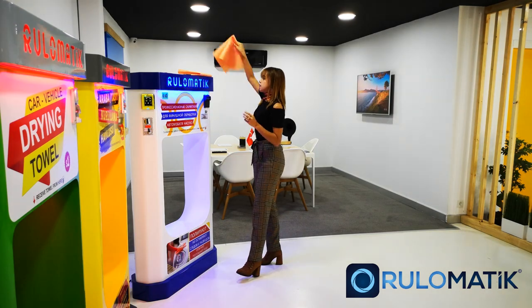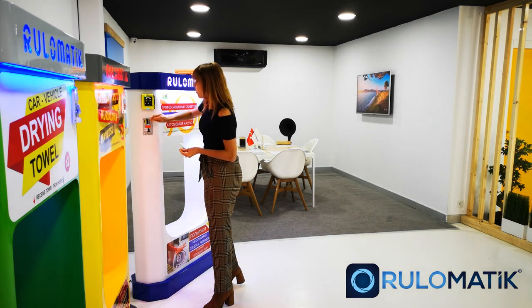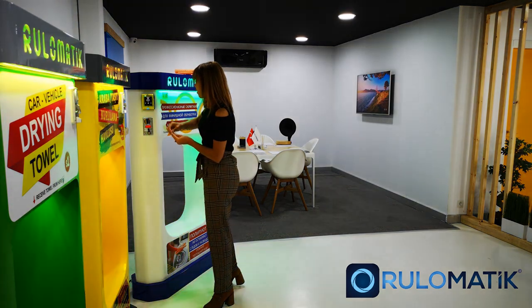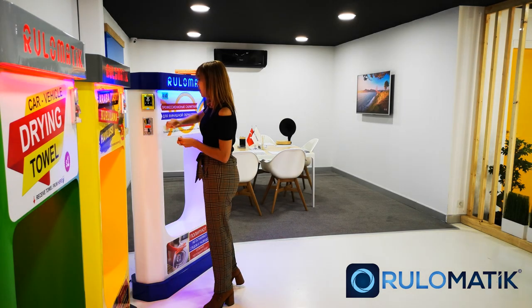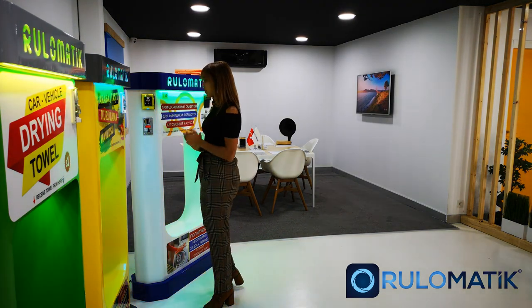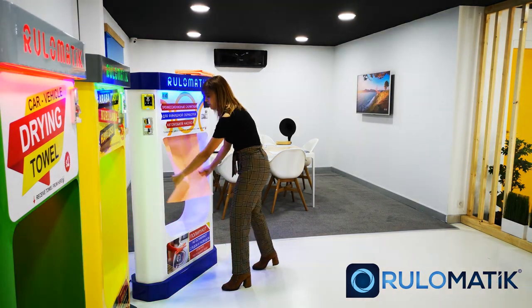The last one is also the classic one, which is the coins. We drop the coins — one, two, three, four, and five. And we wait, and hold it.